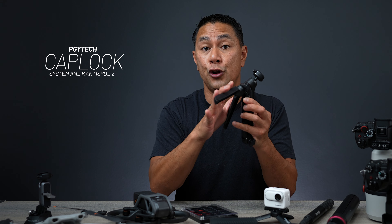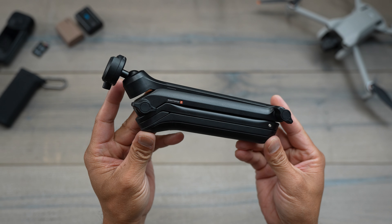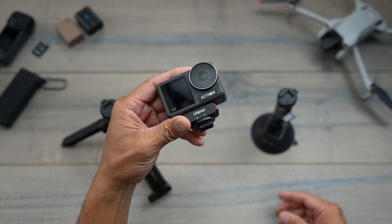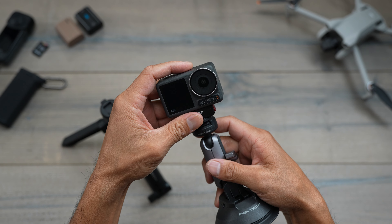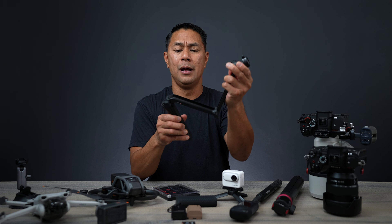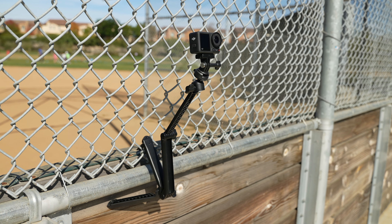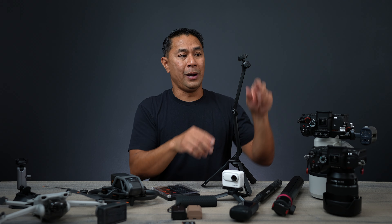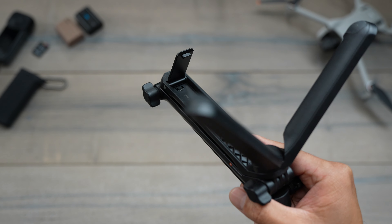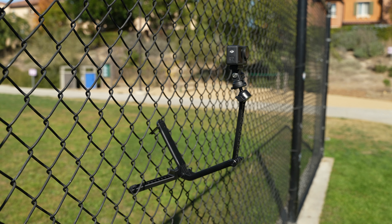Another new product from PGY Tech — not necessarily on sale for Black Friday — is their new Mantis Pod Z. It has a new cap lock quick release system at the top so you can go in and out of different mounts easily. It's really cool because you can use it as a tripod, extend it all the way out, add your camera at the top, and use the Mantis hook to hang it onto something and tilt your camera — great for solo content creators.